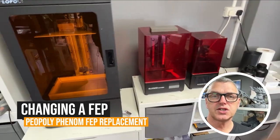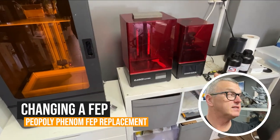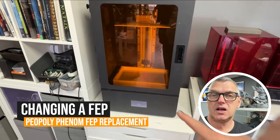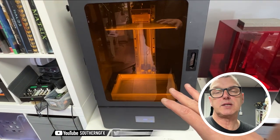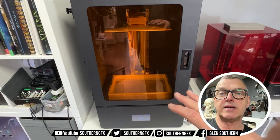Hi everyone, I'm Glenn Southern, and if you've followed this channel for any time, you will have seen me printing things like this on my Pioppoli Phenon, which is my largest 3D printer. It's a Chinese brand, large format resin printer.